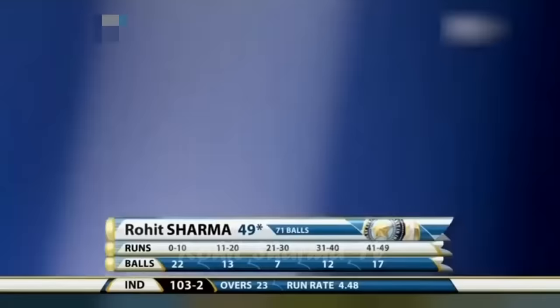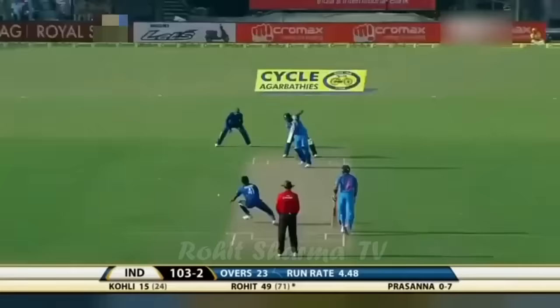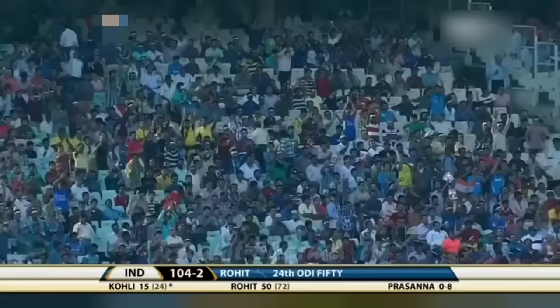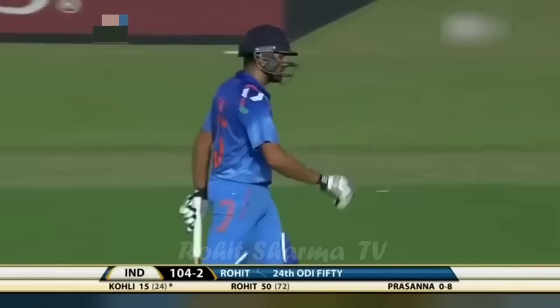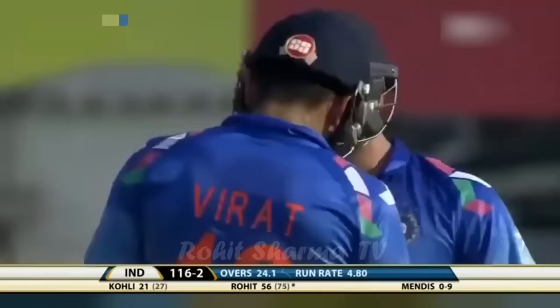Five boundaries in 71 balls for Rohit Sharma, and he's on strike. Half century for Rohit Sharma on his return to the India side. He worked hard for these runs, had an early escape, but since then he has really settled it down. He has shown that he's determined to get some runs. He's gone airborne, straight over mid-off — four runs. Rohit Sharma, his sixth boundary, getting clean through the line.